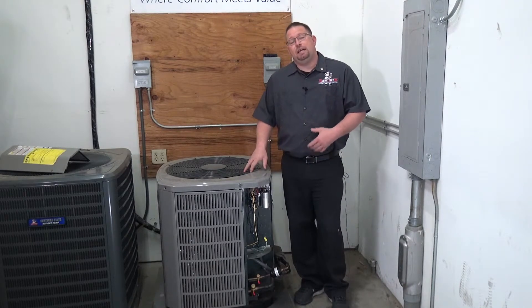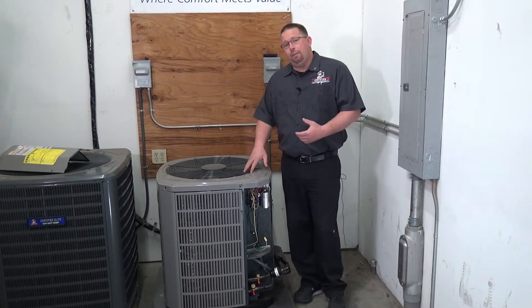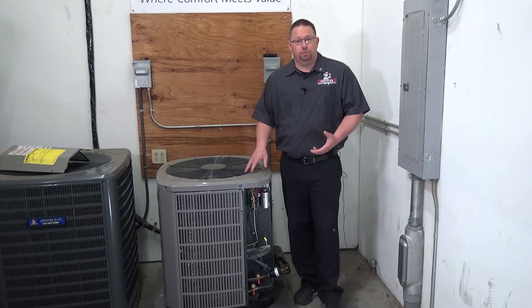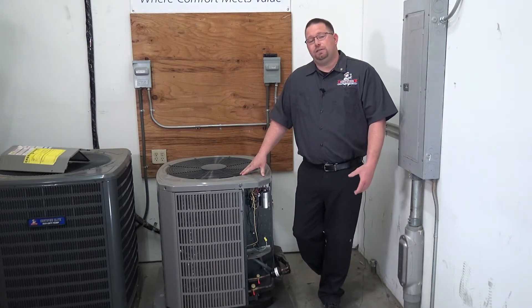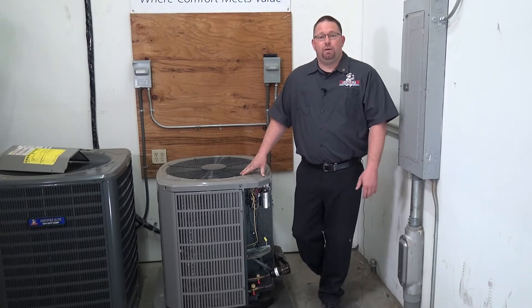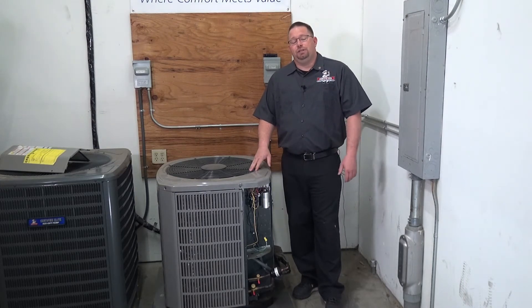When this isn't done we tend to see people have high utility bills, so you're overpaying, and we also see that people will have things burn out inside here that are very expensive to repair. So please make sure you're getting your maintenance done on an annual basis as suggested. Tune-ups are very important. It's a great way to start getting into the maintenance program — we don't want this to break or have you paying high utility bills.